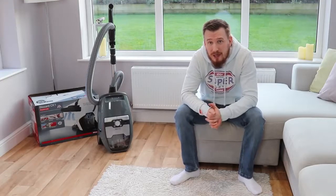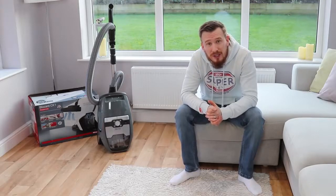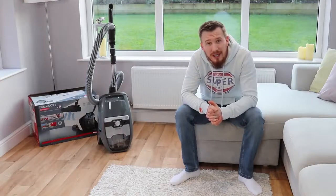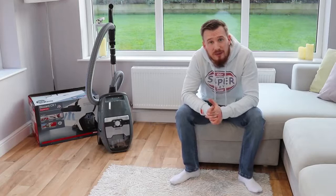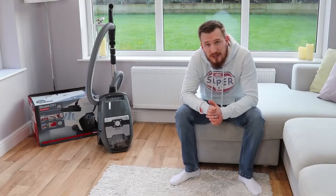This is Miele's first attempt in the market with a bagless cleaner and it seems to be an absolute winner in my books. The suction power is absolutely amazing, but also the fact that it does keep all of that dirt and everything that it picks up in the canister. We're going to look at some of the features and some of the problems I've come across while reviewing this.